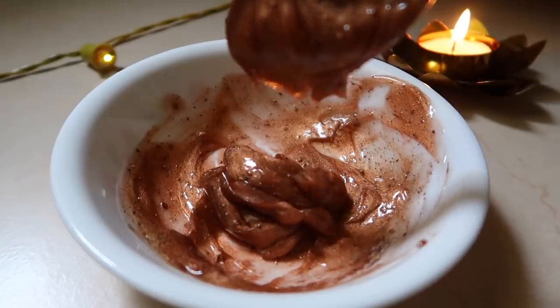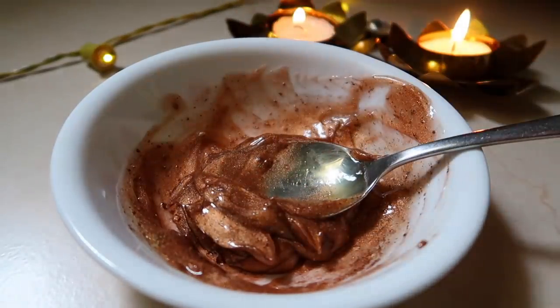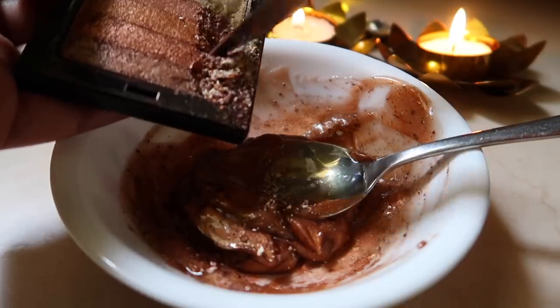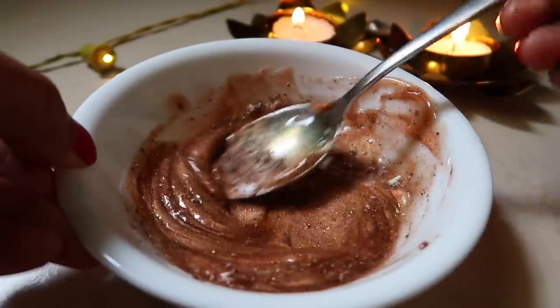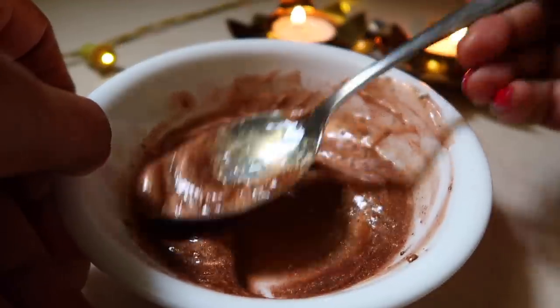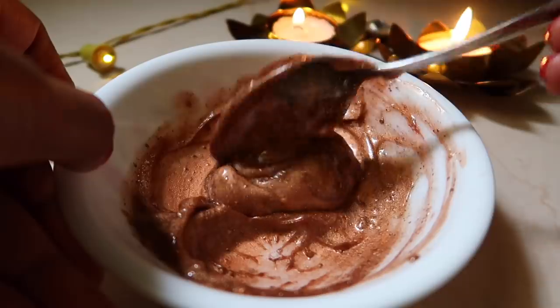After blending the aloe vera gel and highlighter together, I did a patch test and realized I needed some more highlighter, so I added more and mixed it well. I used aloe vera gel to create this DIY because whenever you apply aloe vera gel on your skin, it blends in beautifully. It also has skin benefits like antiseptic and antibacterial properties, and once the aloe vera gel is soaked into your skin, only the highlighter remains.